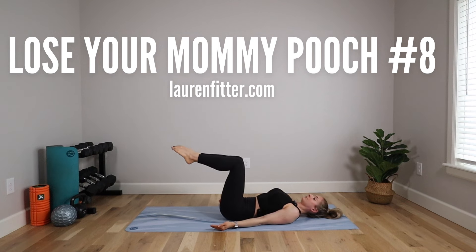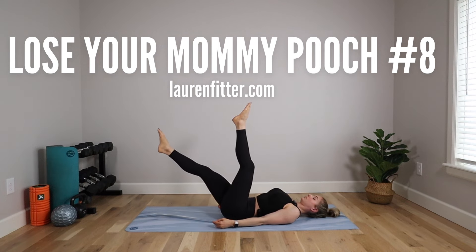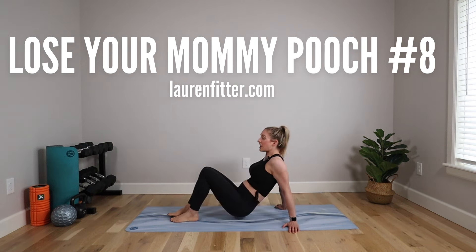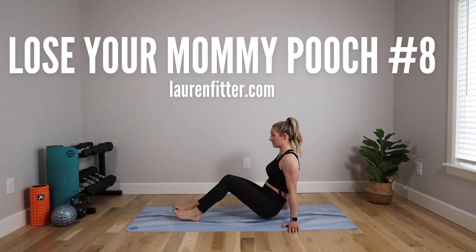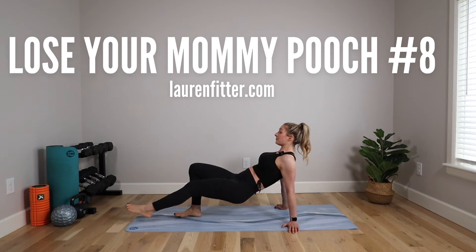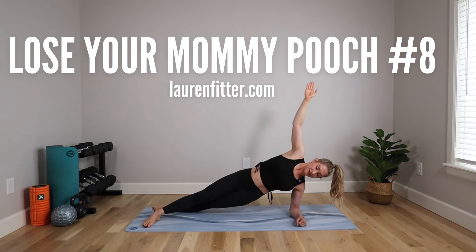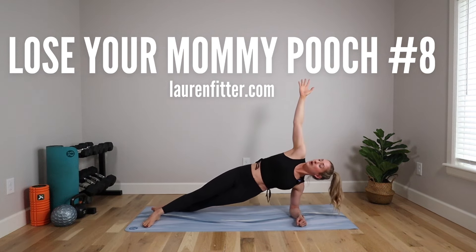Today's workout is workout number eight from the Lose Your Mommy Pooch workout plan. This is one of the more advanced workouts so far, so make sure you've done one through seven before moving on to this one. We're going to start to really tone and shape the abs, continue to flatten that belly, and lose your mommy pooch. All you need is a mat — let's get started.